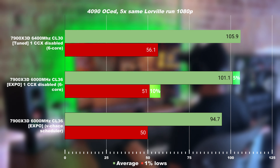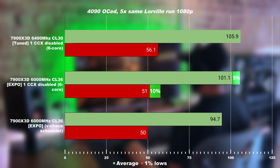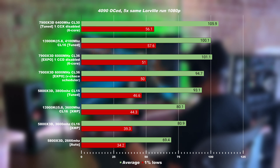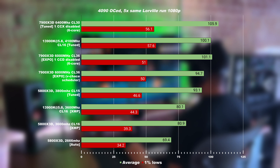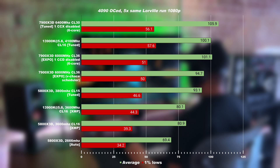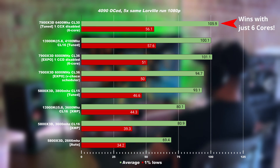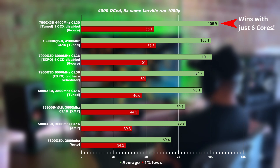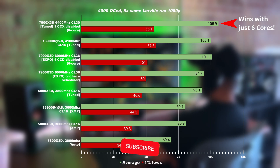Now let's compare the results to the other CPUs we have tuned in the past. The results are very impressive — the tuned 7900 X3D wins over the tuned 3900K. The 1% lows are within margin of error, but the average is roughly 6% above the tuned 3900K. Mind you, this is running on only 6 cores. I want to just let that sink in: this is not an 8-core system. It is running on 6 cores, destroying the 3900K that has 8 cores and is fully tuned.